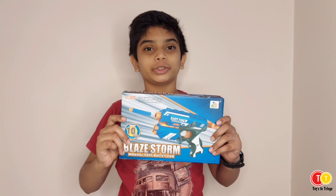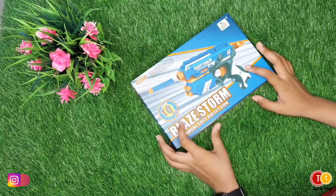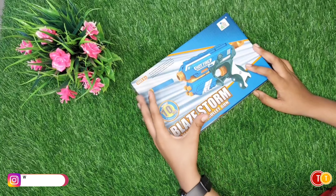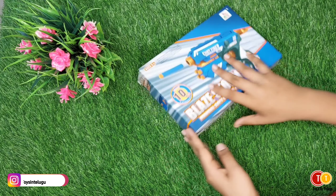Now we are doing an unboxing video. Let's go, friends — a Nerf Gun including 10 pieces, Azo 8 Plus, Blade Store Manual Soft Bullet Gun.